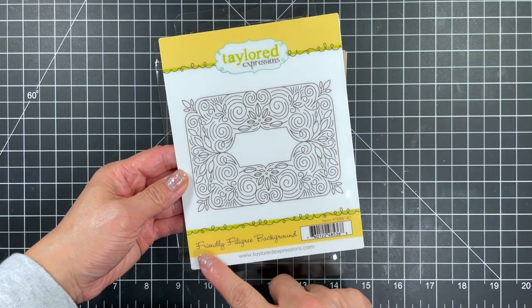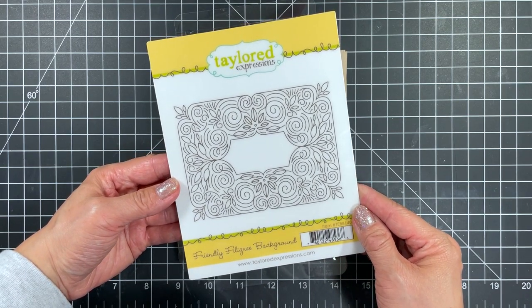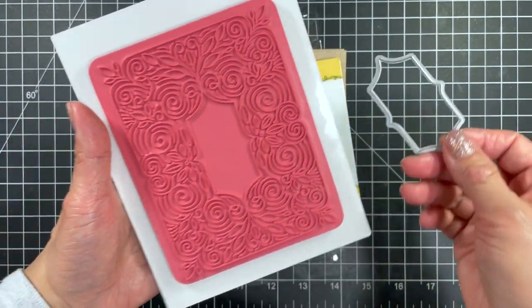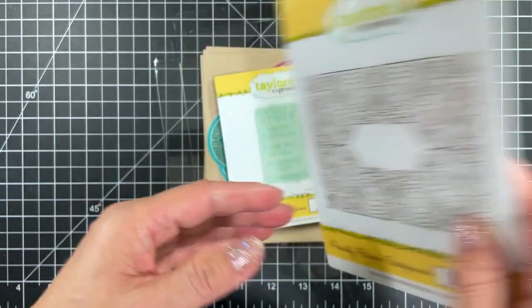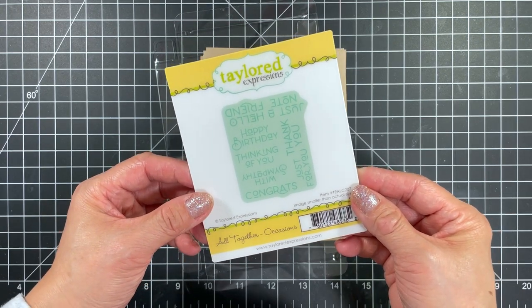The first item is the stunning Friendly Filigree background stamp. I won't be using this since my video teammate Joy Baldwin will be sharing stamped versions of this kit. The Friendly Filigree frame die is sized to fit the center of the background stamp as well as cut out the sentiments, and there's an option to use this for layering with the belly band I'll talk about in a bit.